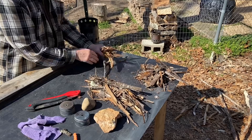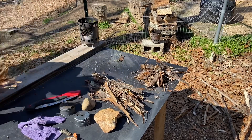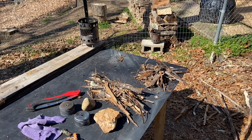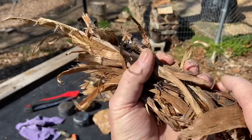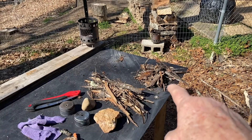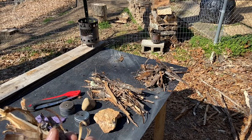Alright, this here is plenty to try it out. Ribbons of inner tulip poplar bark, and then we have the outer bark on that pile there — we'll throw that in on the fire. But we're going to start the fire with river birch bark.